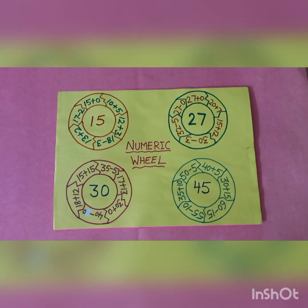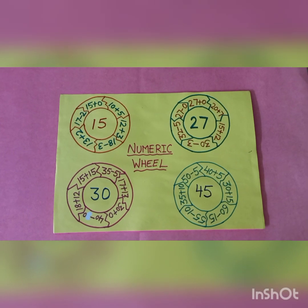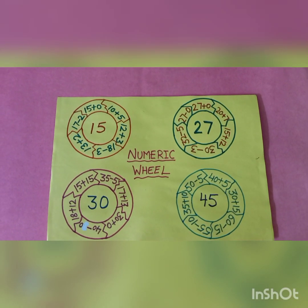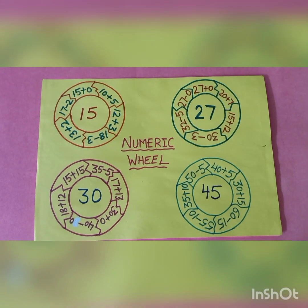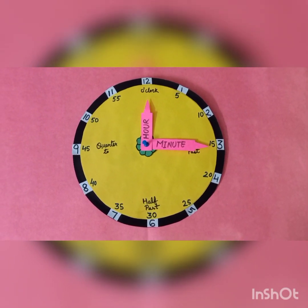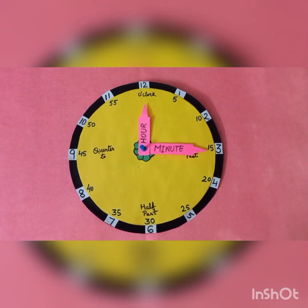In Math, I have done two activities. In Activity 1, I have made numeric wheels. I have chosen four numbers: 15, 27, 30 and 45. I used addition and subtraction to get the result as the same number that is in the middle of the wheel. In Activity 2, I have made a clock using thermocol plastic and paper. The clock has two hands — the short hand is called the hour hand and the long hand is called the minute hand.